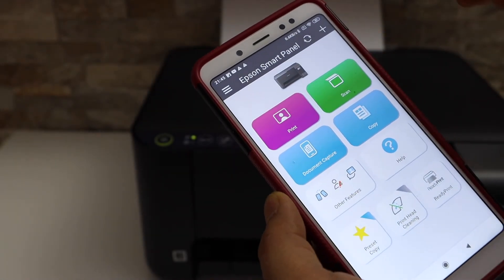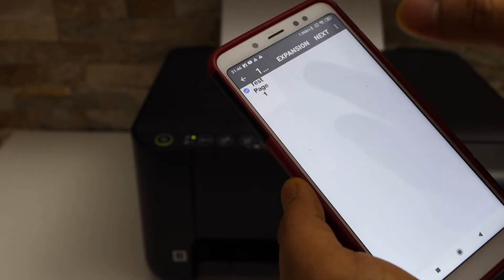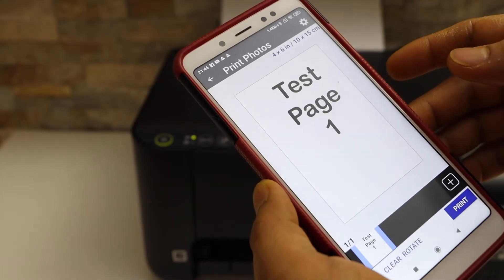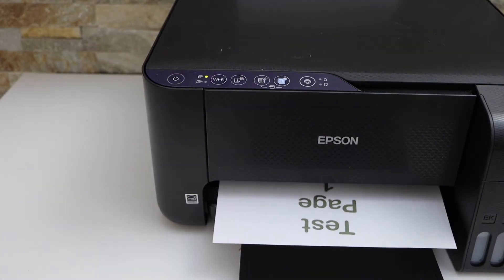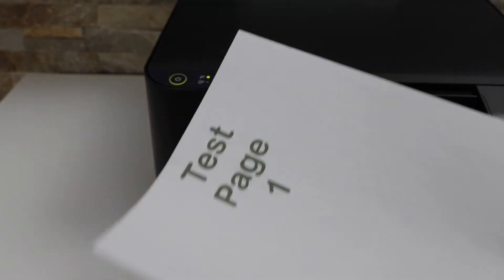Select any document you want to print. I'm just going to print it, click Next, and click on the print button. We can see the printer has printed the page — that's the test page.